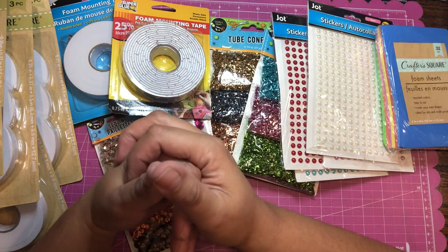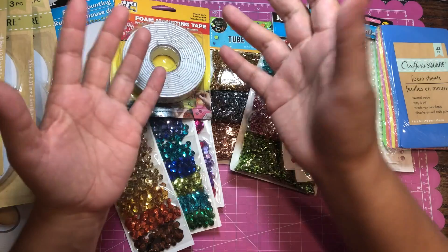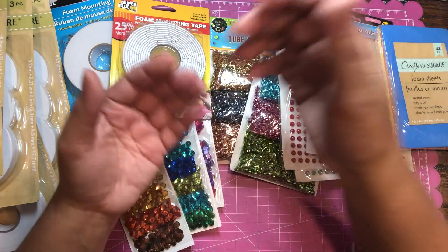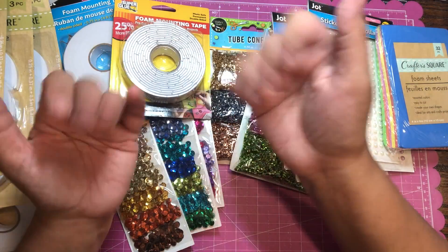That is all! Hope you guys enjoy and get inspired to go peek into these little thrift shops. Sometimes you find stuff that's great quality, you can use it, and it's at a cheaper price. Talk to you guys later, bye!